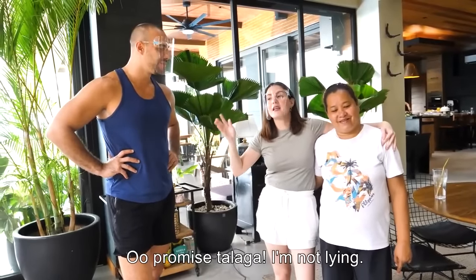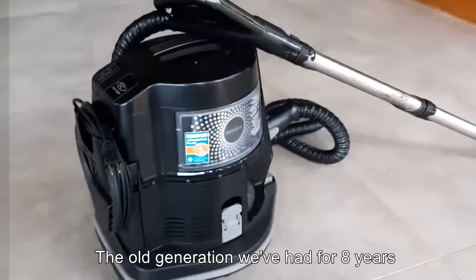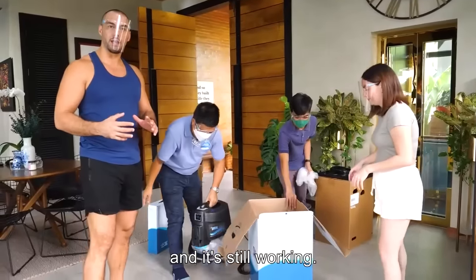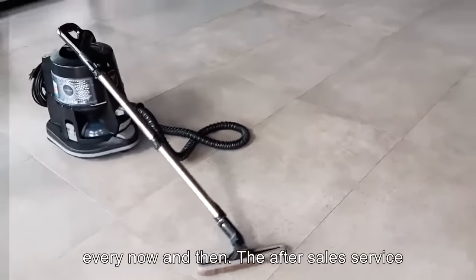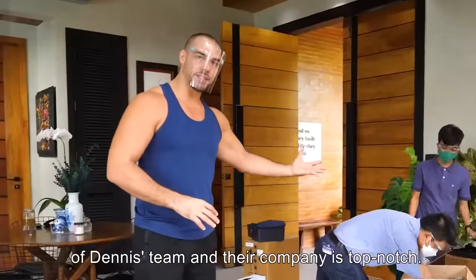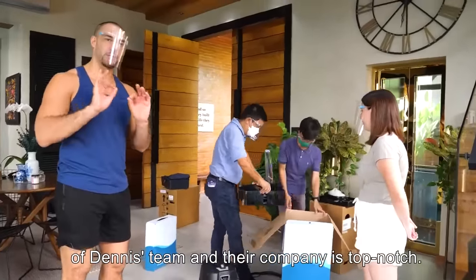I promise I'm not lying — the old generation we've had for 8 years and it's still working. Obviously we've had to change some parts every now and then. The after-sales service of Dennis' team and their company is top-notch.